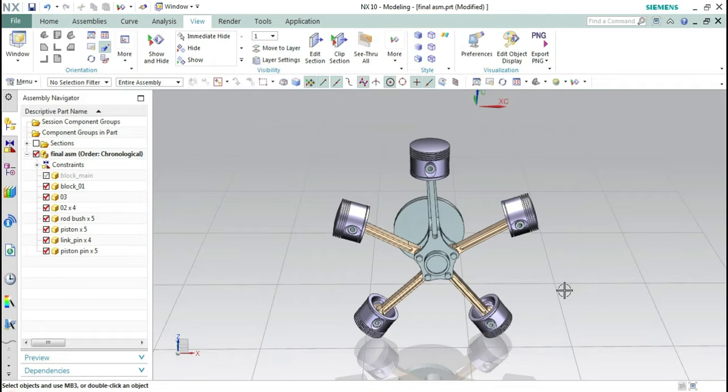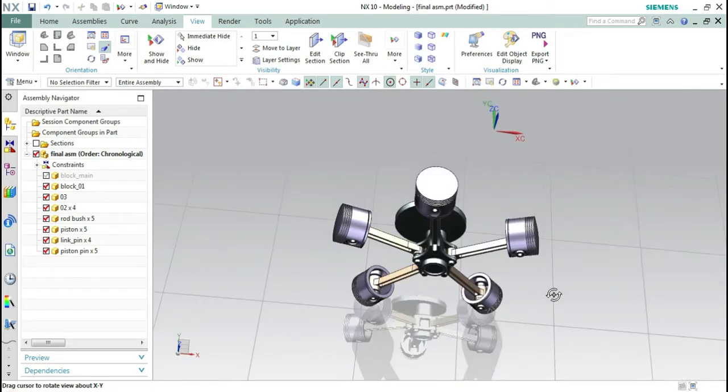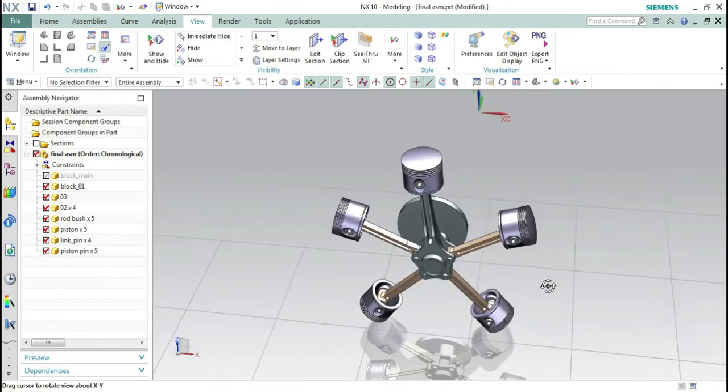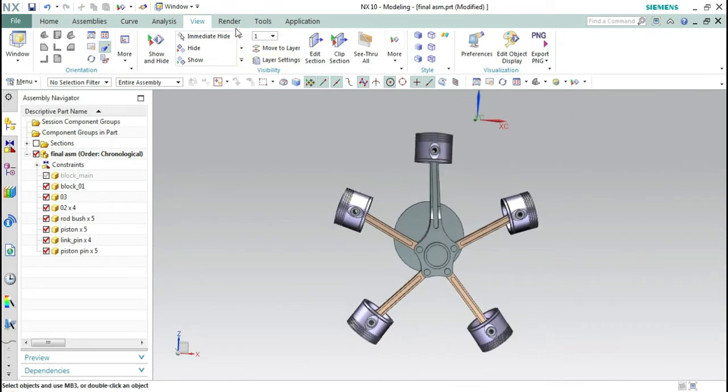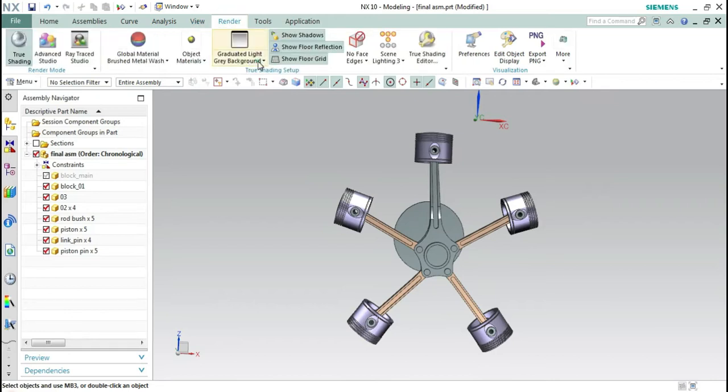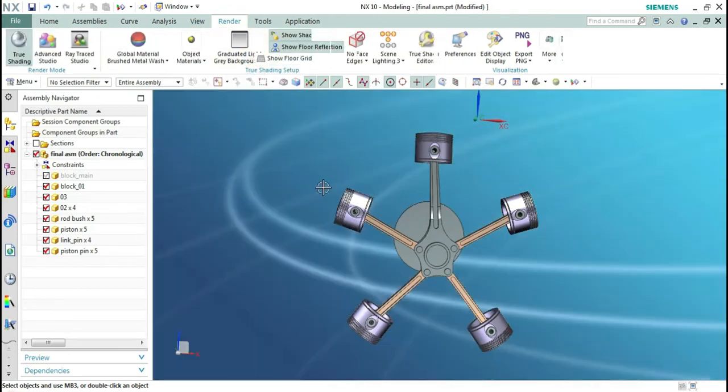This will be the final output of a radial engine. So, let's start creating the washer, nuts, and pins which are required for the assembly of the radial engine. Let's start.